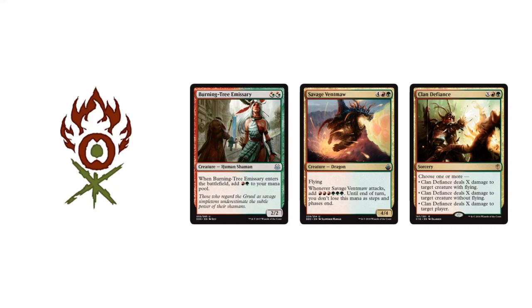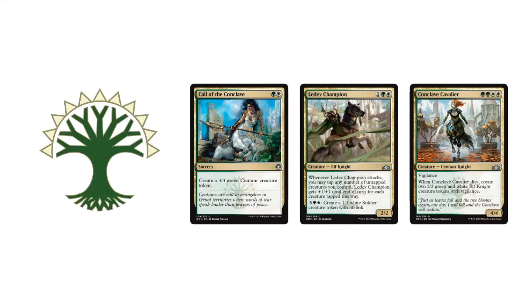Going into Rakdos — we're not in Ravnica Allegiance yet, but there are Rakdos cards from previous sets: Unlicensed Disintegration, which is pretty sweet, Spike Jester — a 3/1 with Haste — and Timurit the Murder King, interesting as far as the Sacrifice archetype. Going into Gruul: Burning Tree Emissary, Savage Ventmaw — a 4/4 flyer that generates a ton of mana when it attacks — and Clan Defiance gives flexibility to deal X damage. You could use Savage Ventmaw into a Clan Defiance if you have a bunch of mana up. Selesnya has Ledev Champion — which can generate its own tokens — Conclave Cavalier — which creates two 2/2 Elf Knight Creature Tokens when it dies — and Called the Conclave, a 3/3 for two mana.